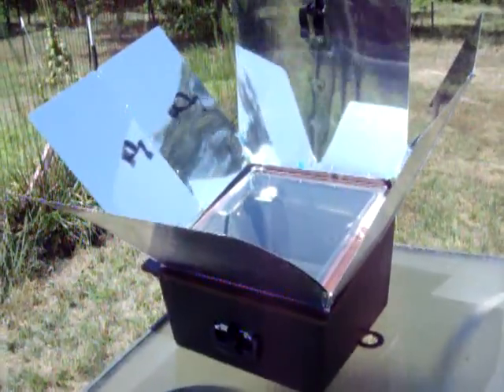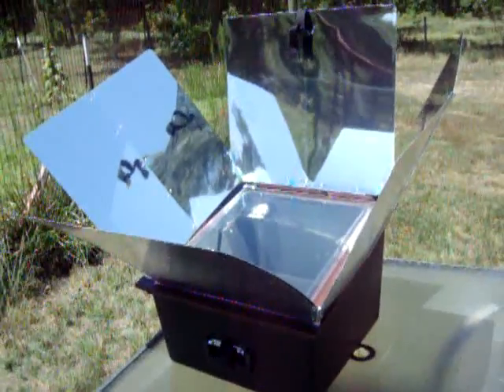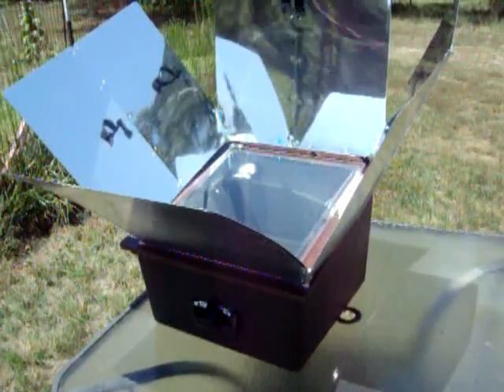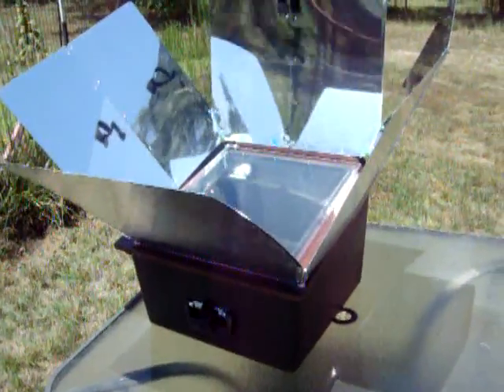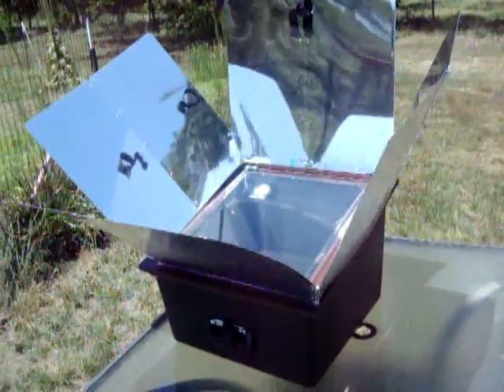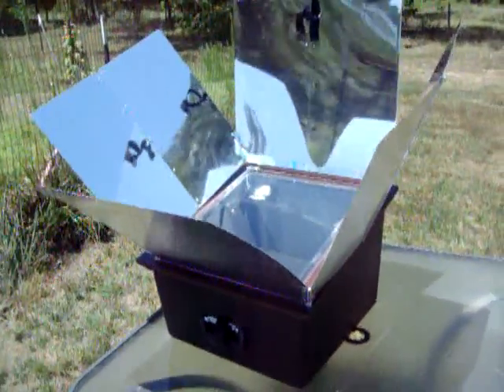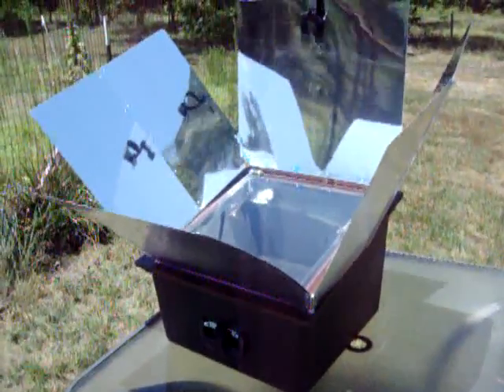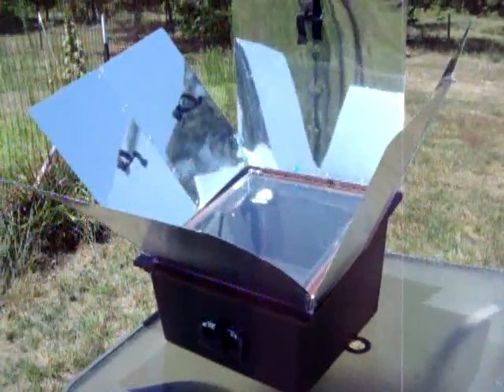One thing I'm really concerned about — there's no real way to secure the reflectors. They're attached with a piano-type hinge on the backside and they fold up nicely, but other than that they're not secured at all. I'm a little worried that if the wind picks up any more, we might have a problem with the reflectors.